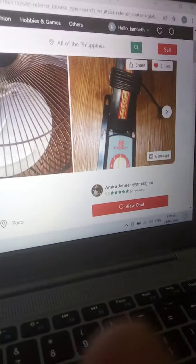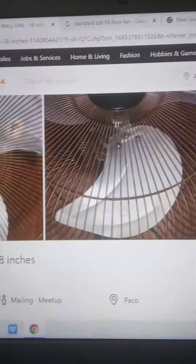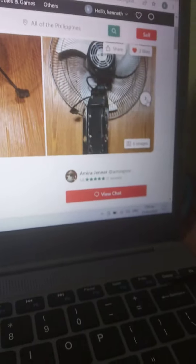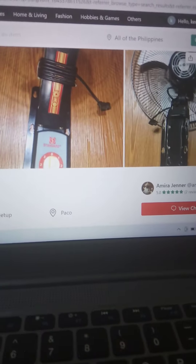I'm going to buy this fan because the back grill is rare and I really want it. I asked the seller about it because I want this style — I want the old ones to put in my room again.